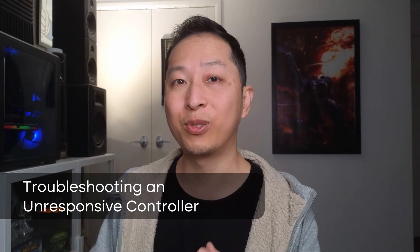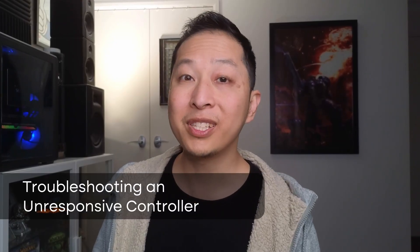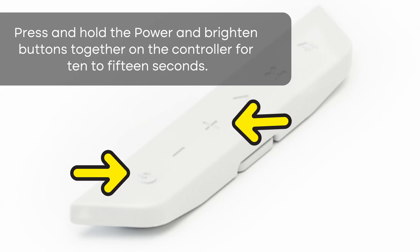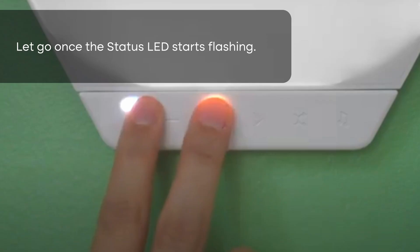Here are a few things you can do to try and solve the issue before you even email them. Perhaps it might just be as simple as pairing the controller. To pair the controller, press the on button and the plus symbol and hold it for 10 seconds.